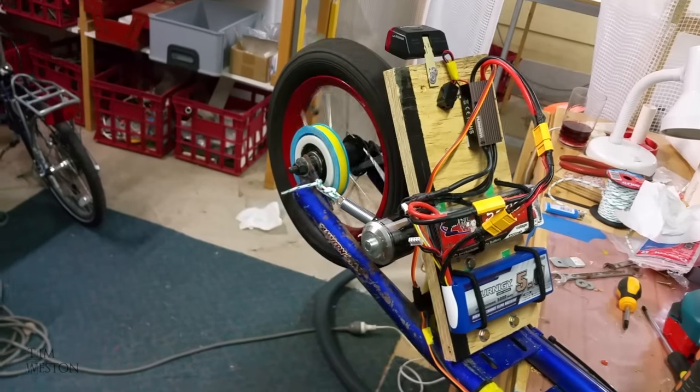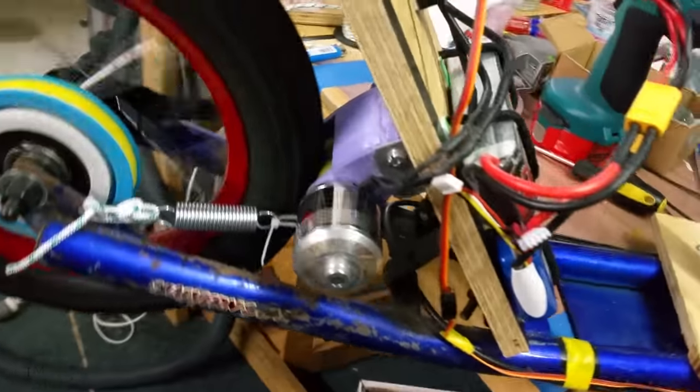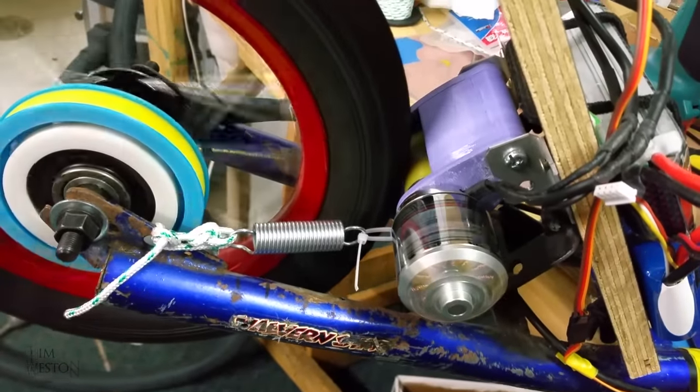For a throttle I used a servo tester — it wasn't ideal but it worked. The clicking you can hear is the plastic pulley; it's not part of the drive.